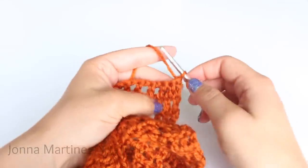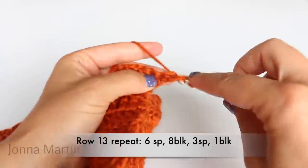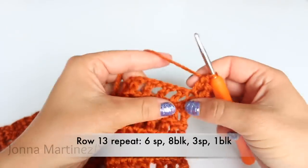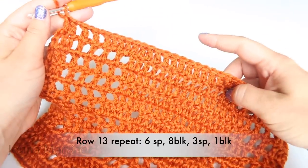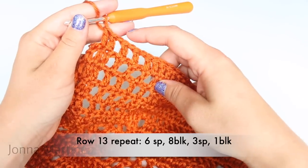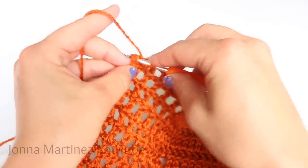Turn to begin the next row. Row thirteen: create your beginning block. Row thirteen repeat is going to be six spaces, eight blocks, three spaces, and one block. When you get to the end of the row, double crochet into your last stitch.